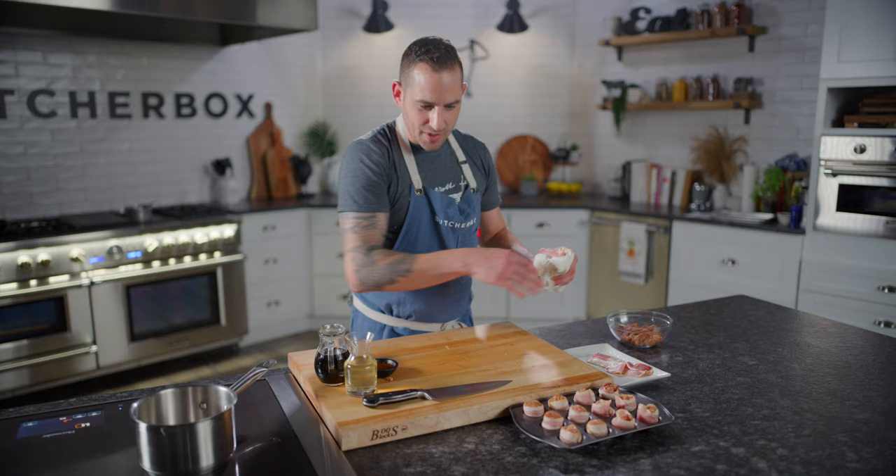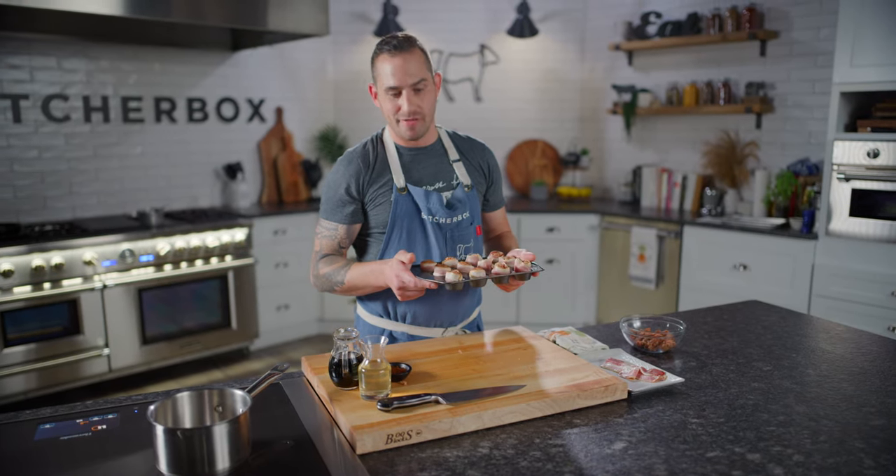Now that that's done, we're gonna go into the oven, and we'll glaze them about halfway through, because that's the ideal time. Otherwise the glaze can burn. So I'm gonna get these in the oven and show you the glaze.